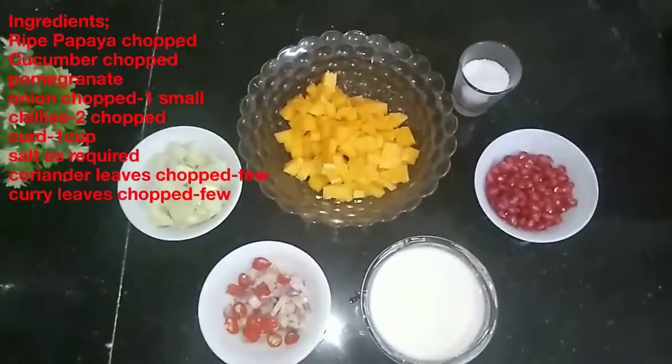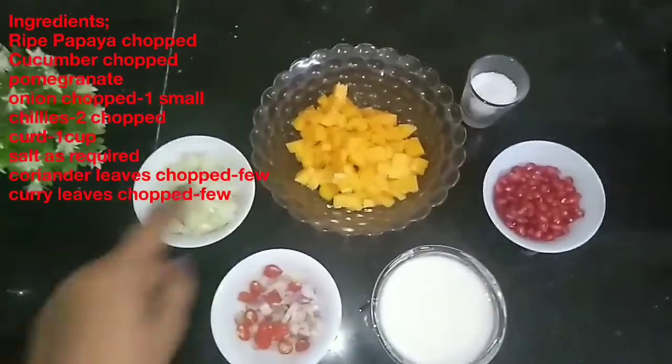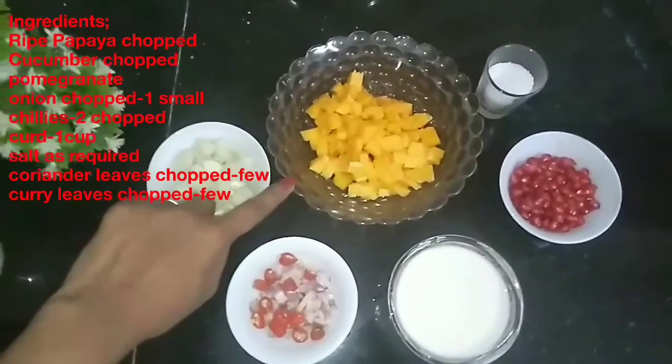Hello, I am here with a papaya salad. I am eating a papaya salad. I am taking a few ingredients.